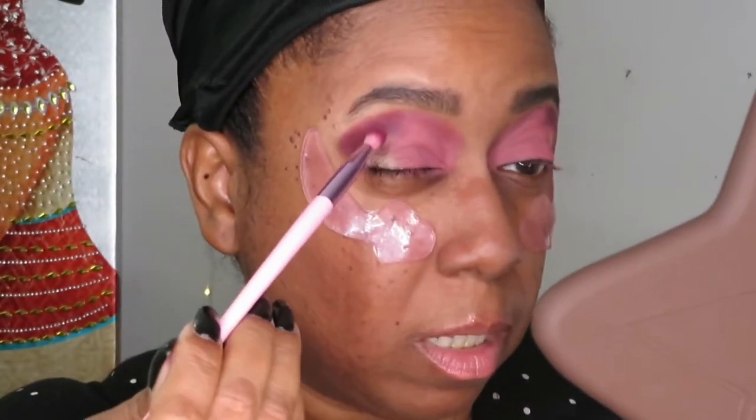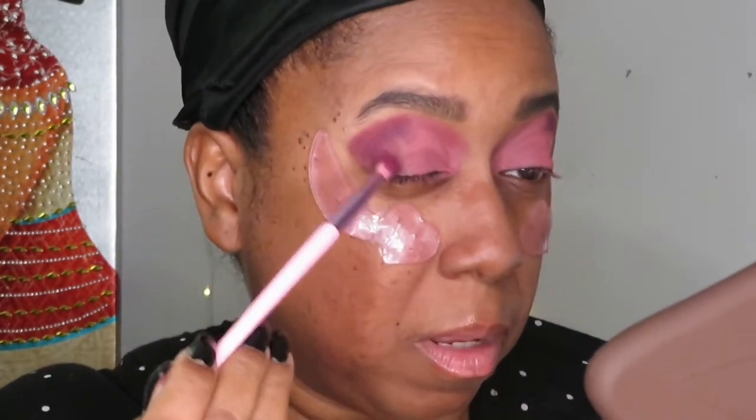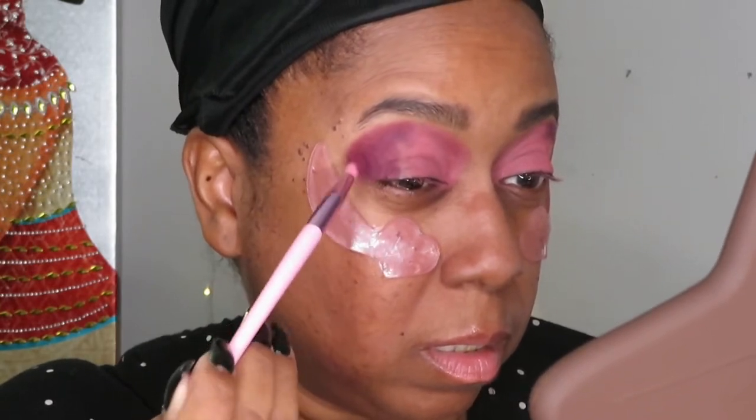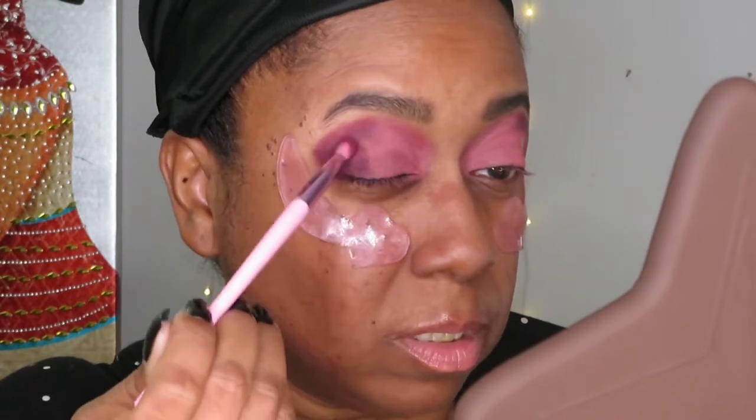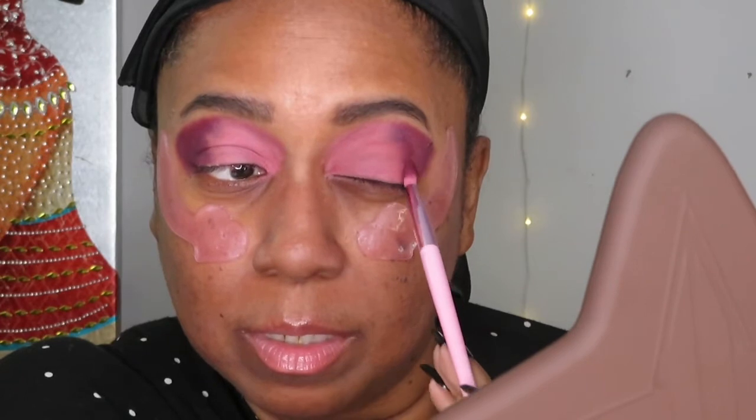Now I'm going to take that same Jeffree Star fluffy brush and go in with the darker color on the outside of the eye. I like to bring my eyeshadow all the way out and then use a makeup wipe to make that line crisp. I know this looks a mess right now — you've got to trust the process.